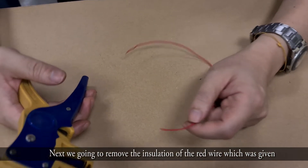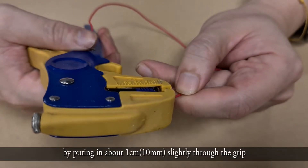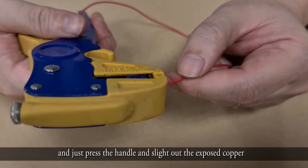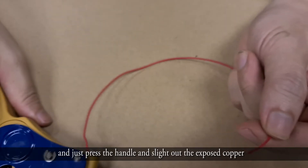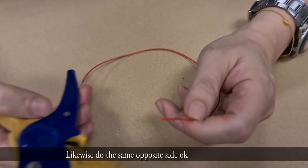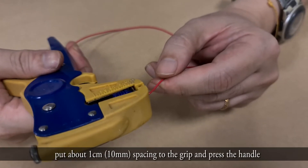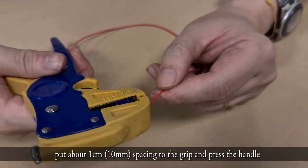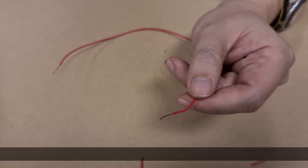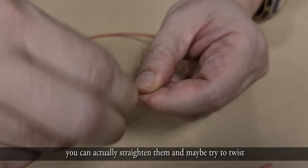Next, remove the insulation of the red wire by putting the wire through the grip about 1 cm, then press the handle and slide out the insulation to expose the copper wire. Do the same for the other end — put the wire about 1 cm into the grip, then press the handle. If the strand is slightly sticking out, straighten them and twist to form a single core.